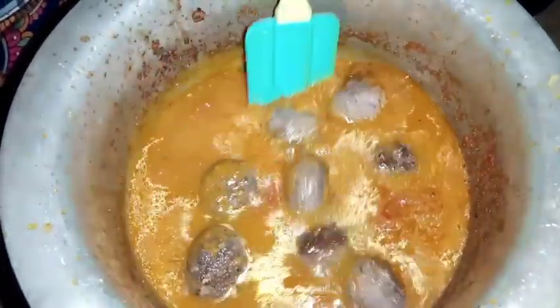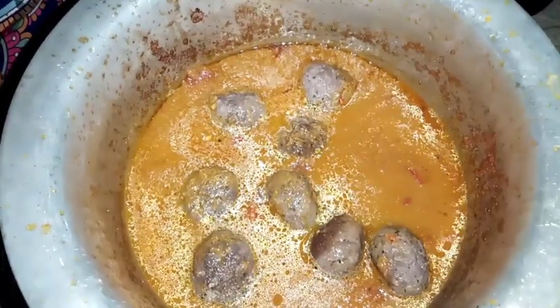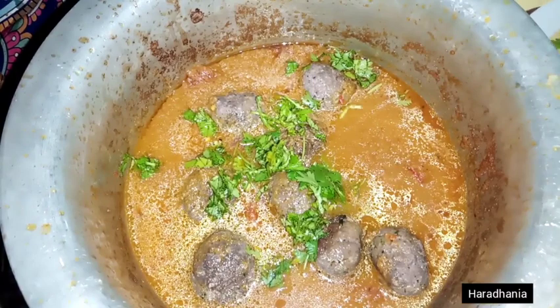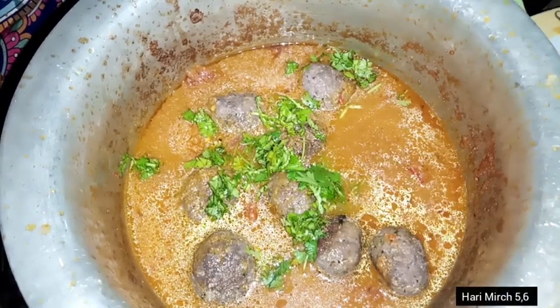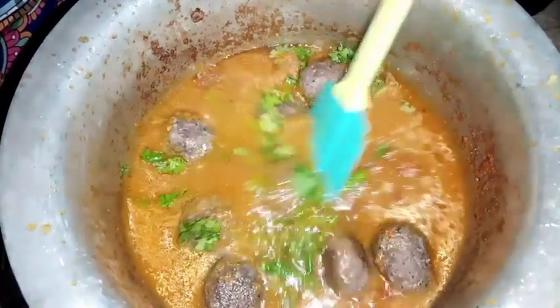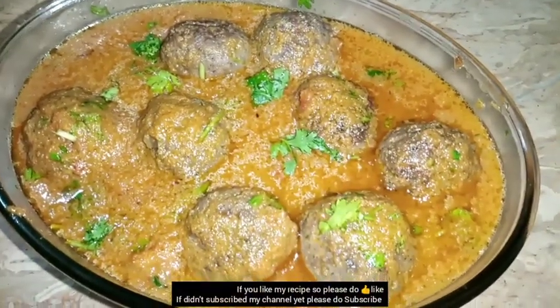I will keep the flame on slow and cook for 5-6 more minutes, then cover it again for 7 minutes on a slow flame.